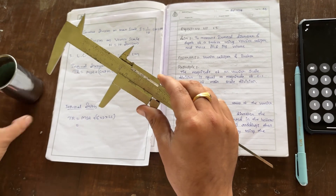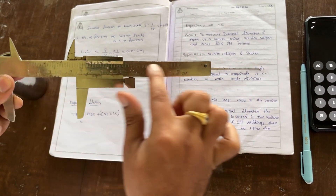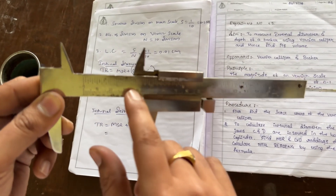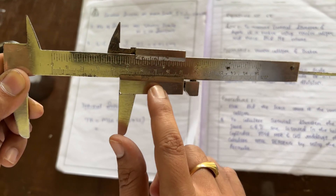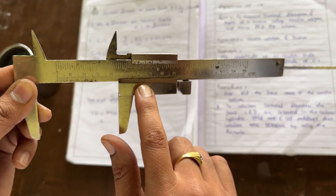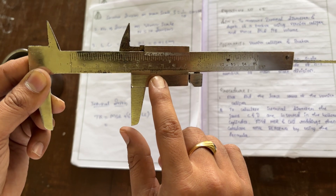This is a Vernier caliper. This is the main scale; the divisions are main scale divisions, and these are the main scale readings. This is the CVD — coinciding Vernier division. There are a total of 10 divisions, and we have to choose the one that is accurately coincided.